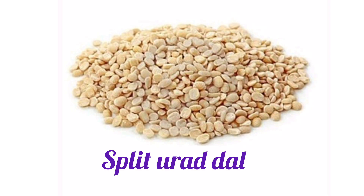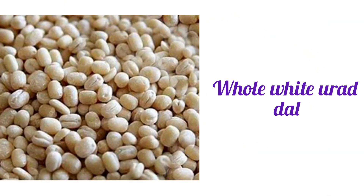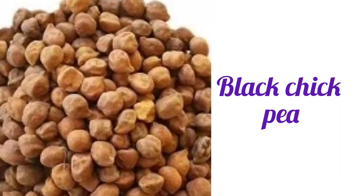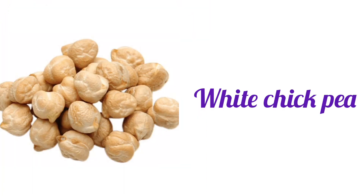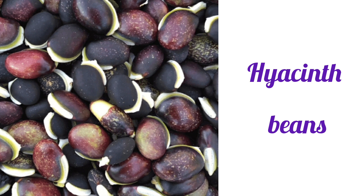Split Urad Dal. Whole White Urad Dal. White Kidney Beans. Black Chickpea. White Chickpea. Cow Pea. Hyacinth Beans.